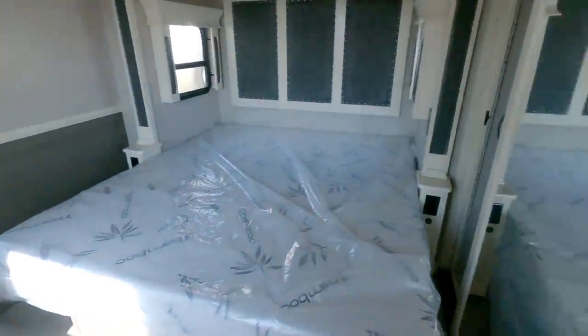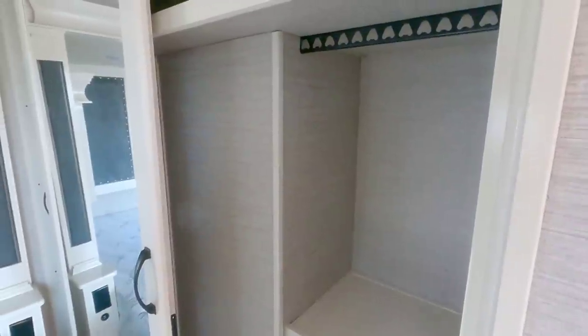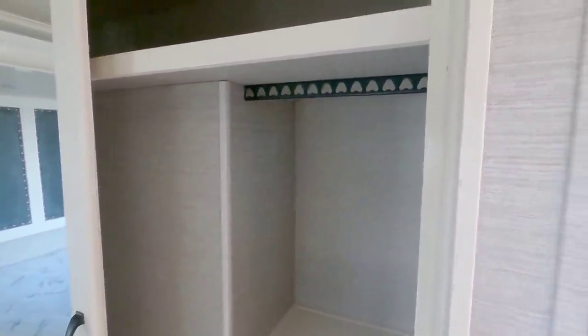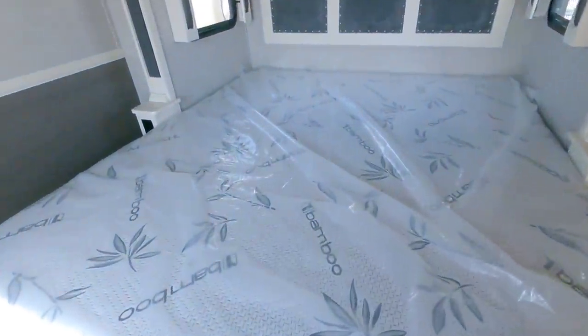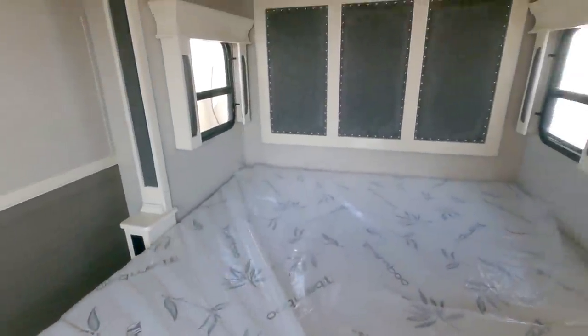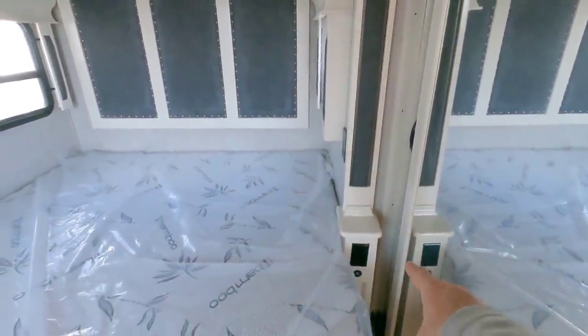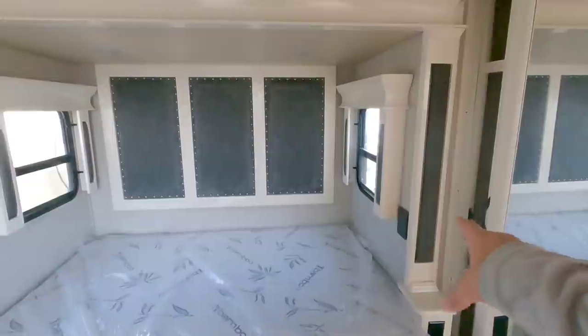Coming into the main bedroom area, you have this really large closet here, but you have this section that protrudes out — not quite sure what takes up that space, but it's probably something in the kitchen. You have your hanging area right here on each side. A lot of room above it as well. You have your king size bamboo memory foam mattress, and underneath you're probably going to see some chairs. USB as well as 110 power there, plus your switches.